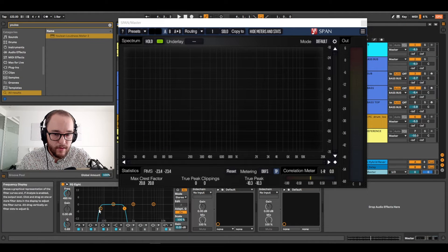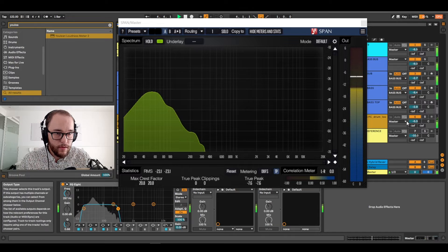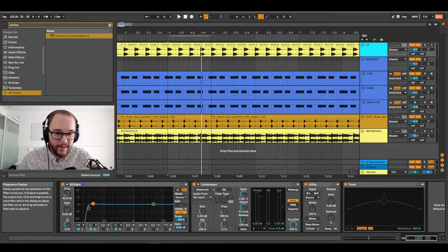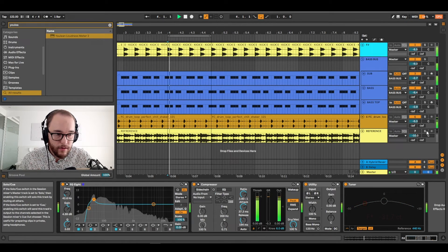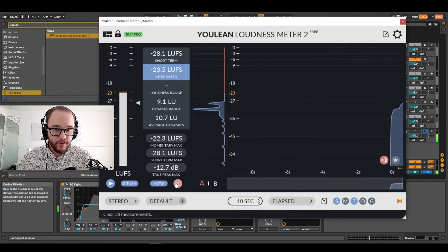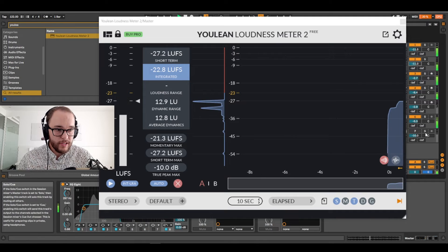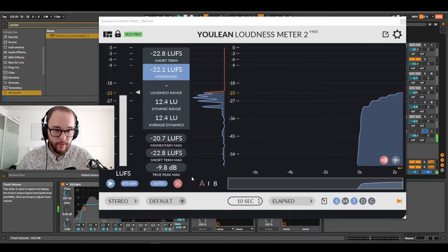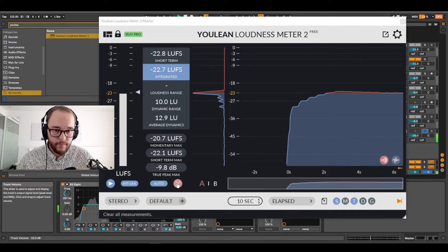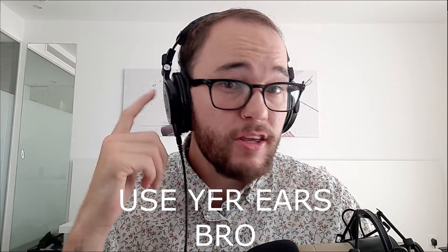Now let's take off that EQ on the low end and take a listen. The reference track sounds just a little bit more sub here, so my kick might need just a little bit more boost in the low end. That sounds better. This is a great reference point to start fine-tuning everything else in your mix. Checking one more time on the U-LUFS loudness meter, our track is a little bit louder, so let's bring the volume down to match. We're getting to about negative 22 LUFS and we're pretty close with the reference track now. Using both the U-LUFS loudness meter and SPAN, I've gotten a pretty balanced mix using my ears first and then my eyes.